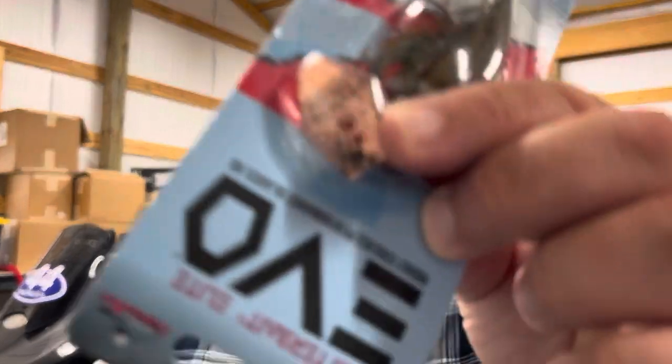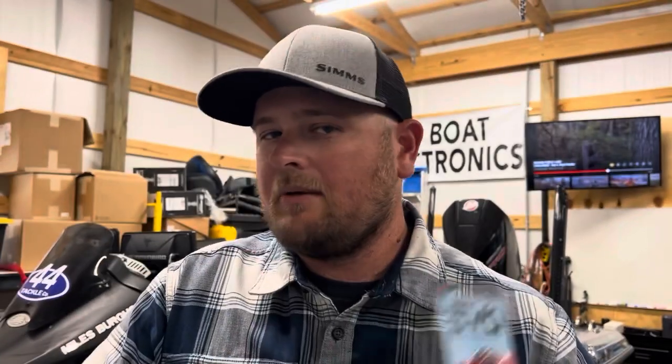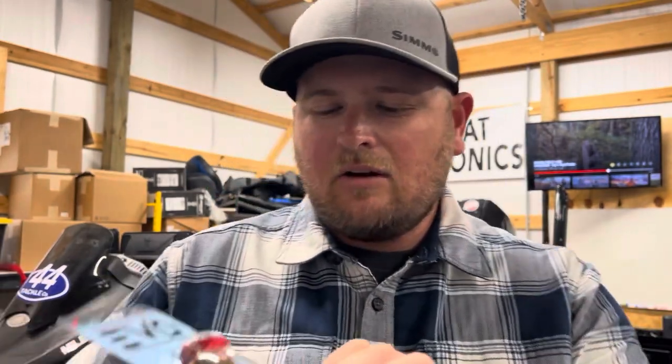Usually you're just looking at silver, gold, and some type of painted blade, but this one having copper is going to show up really, really good in stained water. This is going to be a really solid choice for bluegill and crawfish in moderately stained water — not super dirty, but moderately stained — because it is a little on the milder side as far as darkness. It wouldn't be my first choice for muddy water because it's not quite dark enough to really show off that profile.